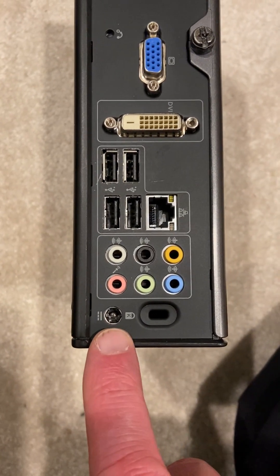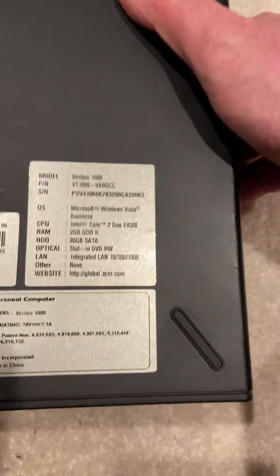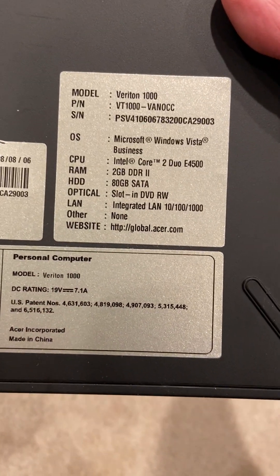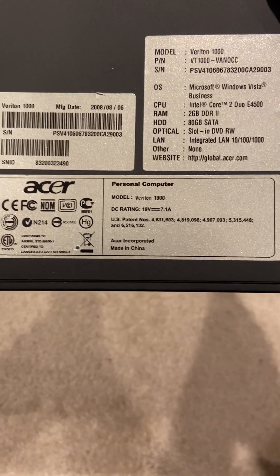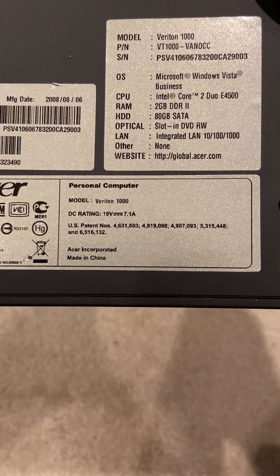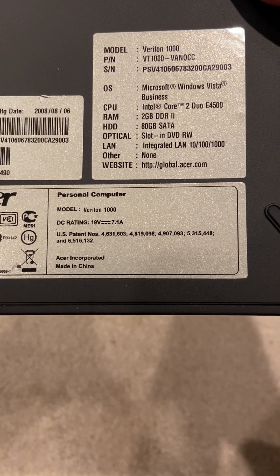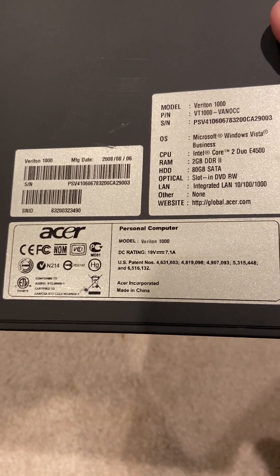It has your power jack. This uses — let me look — 19 volts by 7.1 amps. You can figure out the wattage by just doing your calculation. It's pretty hefty. I did end up getting the adapter; it's a bit chunky. The specs show Core 2 Duo, Vista-based, from 2008. I've upgraded the RAM and I also upgraded the hard drive.